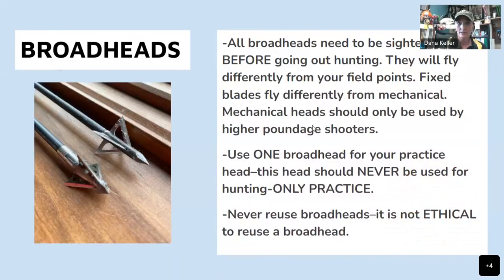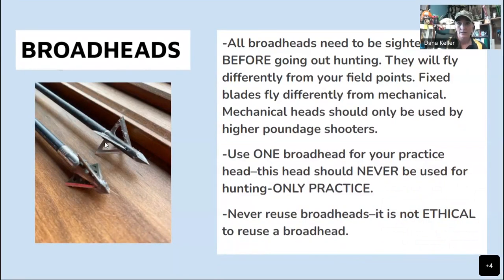Now we're going to talk about broadheads. All broadheads need to be sighted in before going out hunting — they will fly differently from your field points. Fixed blades fly differently from mechanical. Mechanical heads should only be used by higher-poundage shooters. I shoot 50 pounds out of my bow, and in my opinion I would not shoot a mechanical broadhead. I don't want to risk not getting an ethical shot if the blade doesn't open up. Since I shoot 50 pounds, I love a fixed-blade broadhead.